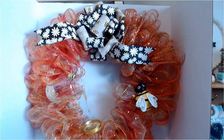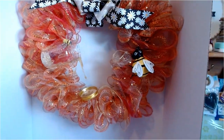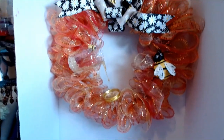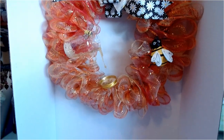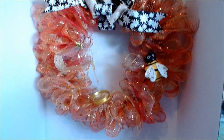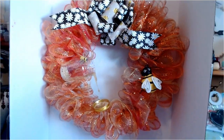Okay friends, here it is. My husband is claiming this as his favorite I have ever made. I absolutely adore the way this turned out — so much fun to create. And on to DIY number two.